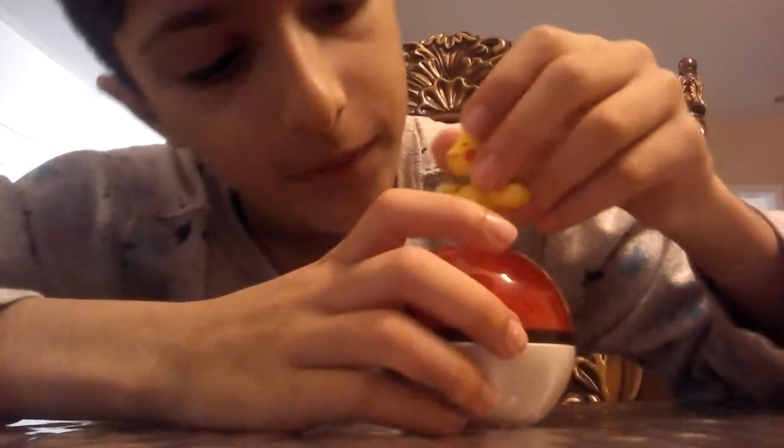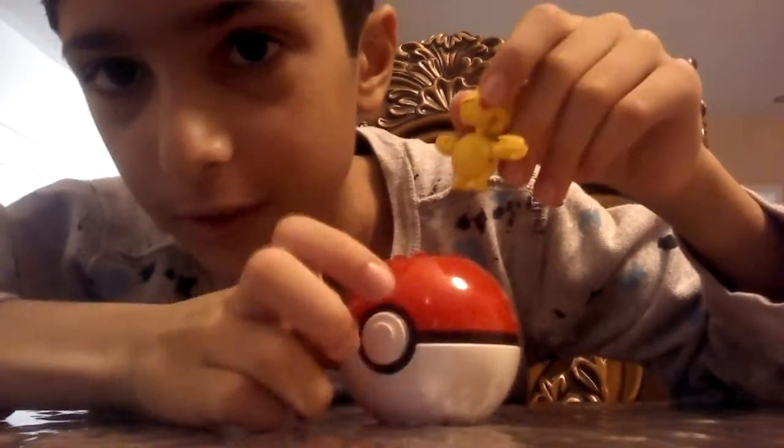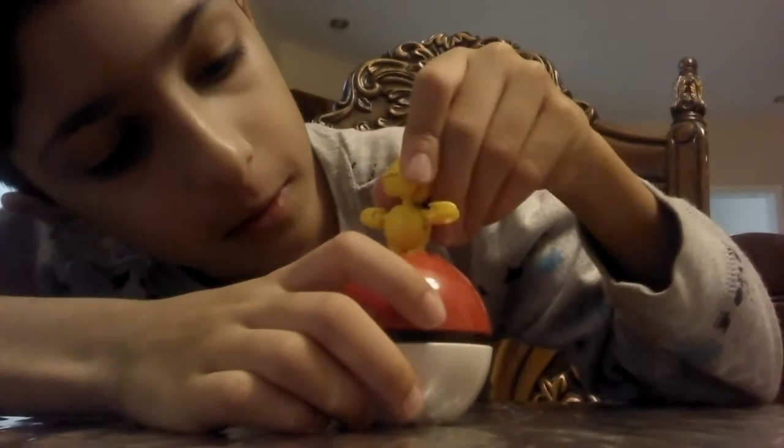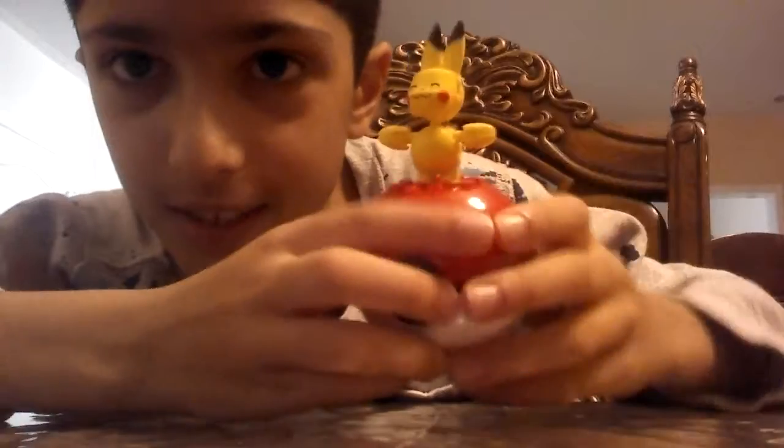You built Lego Pikachu! But we're not done yet — you gotta attach this onto the part of your Pokéball. It's done, guys, but we're still missing one thing. Let's put Pikachu in it.